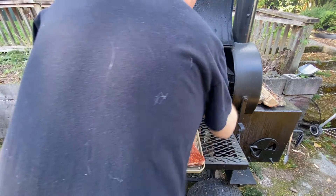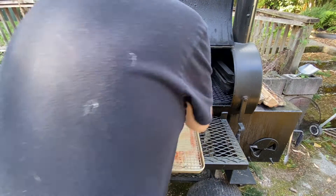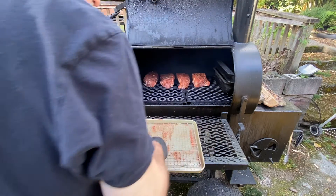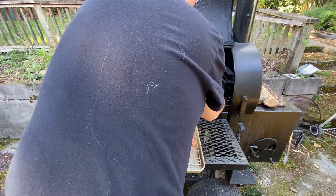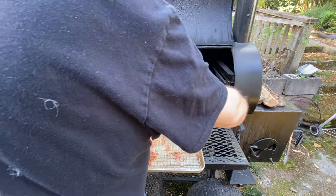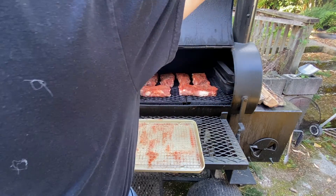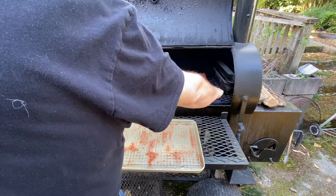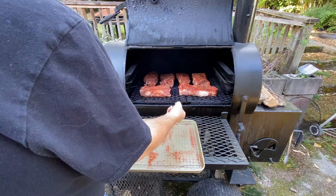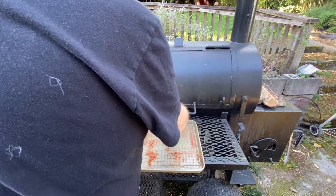Today I'm running everything on my Lang reverse flow smoker. This is a reverse flow — so it's a stick burner. Just to remind everybody: reverse flow smokers have the heat at one end, with a plate underneath which is the reverse flow plate. The smoke comes up from the smoke chamber; the fire from the firebox comes underneath, back over the top, and then out the chimney. There's also a pan — almost a griddle piece — underneath where drippings flash and caramelize, adding to the flavor. They're amazing.